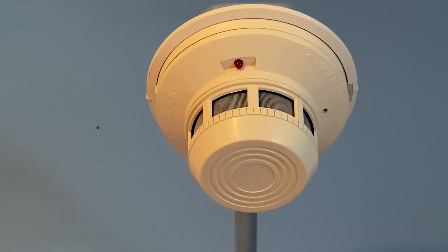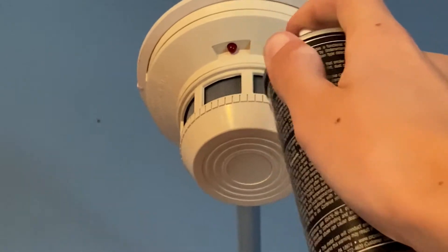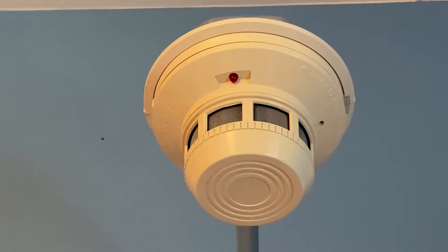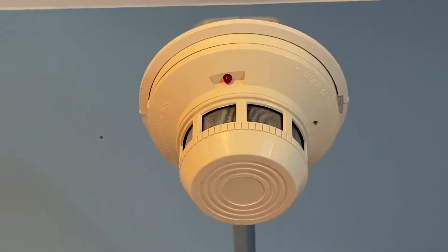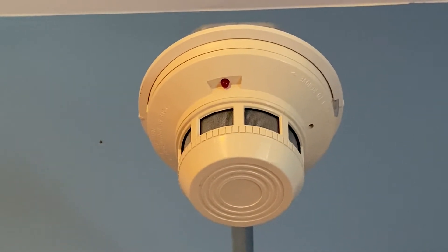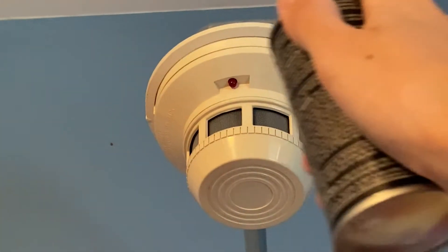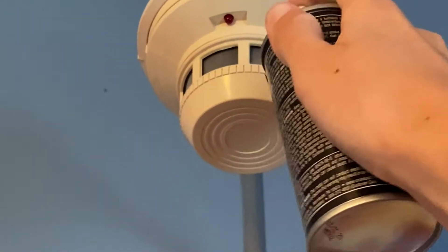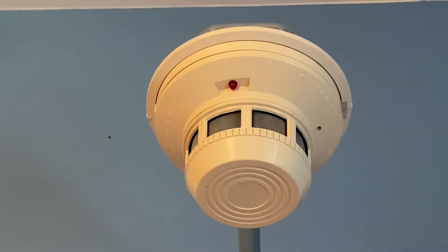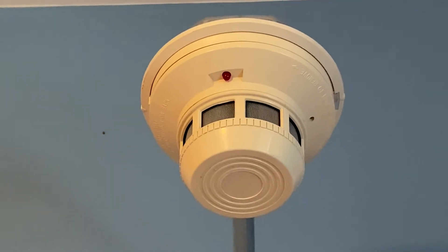For the next test today, I'm going to activate the smoke deck to register. Brings the smoke — here we go. Should be enough, should go off any second now.